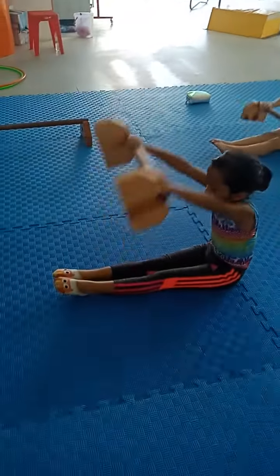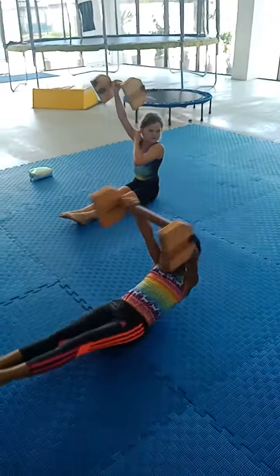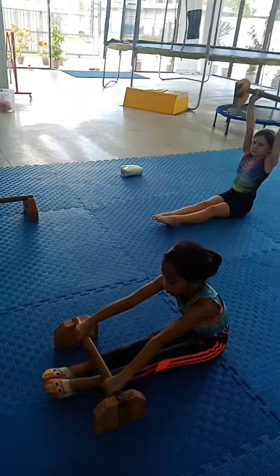Well done. Now we're moving over to Kisha. Her nickname, Peanut. And stretch a little more, Kisha.